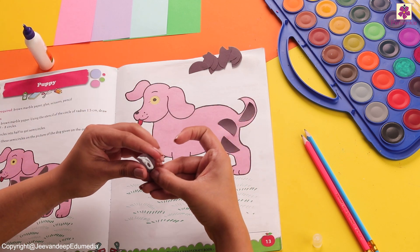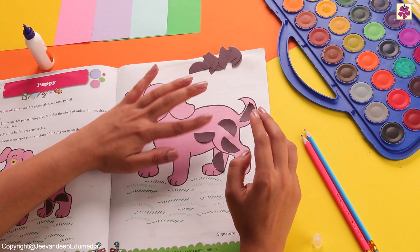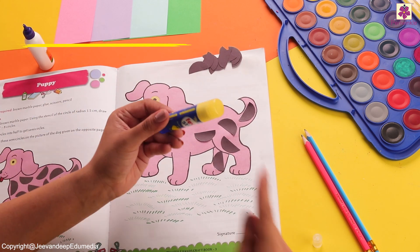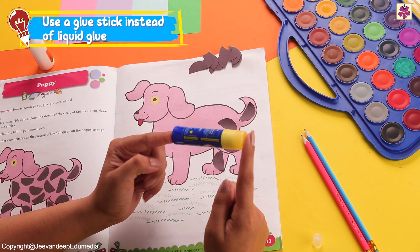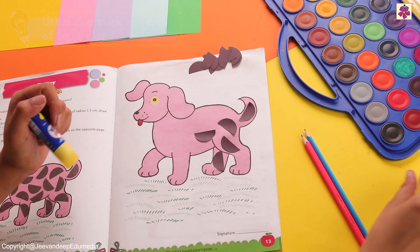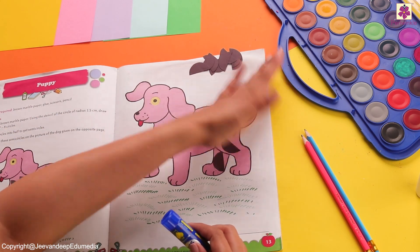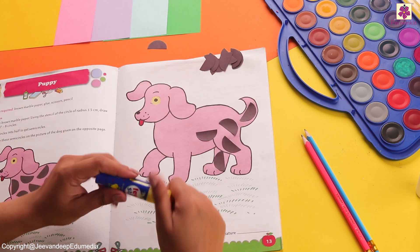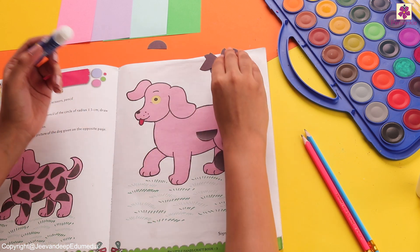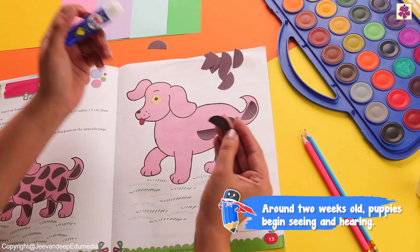You can paste it in whichever direction you like. Another way of doing this is with a glue stick. If you have a glue stick, you can also use it. Let me show you how to use it. Take the glue stick, then take one piece, put it on top, and paste it nicely.